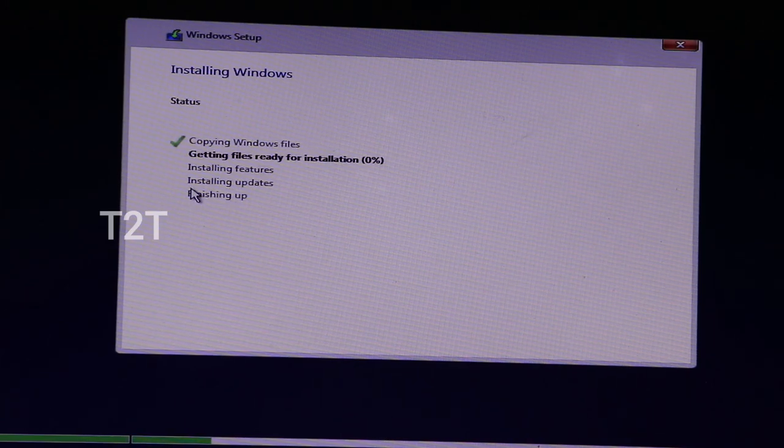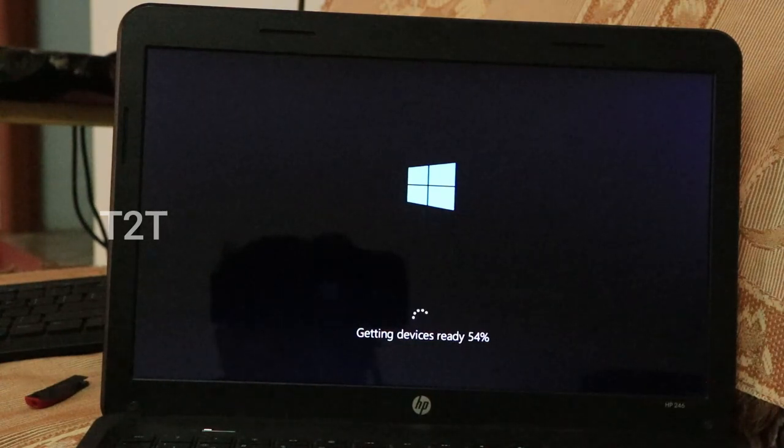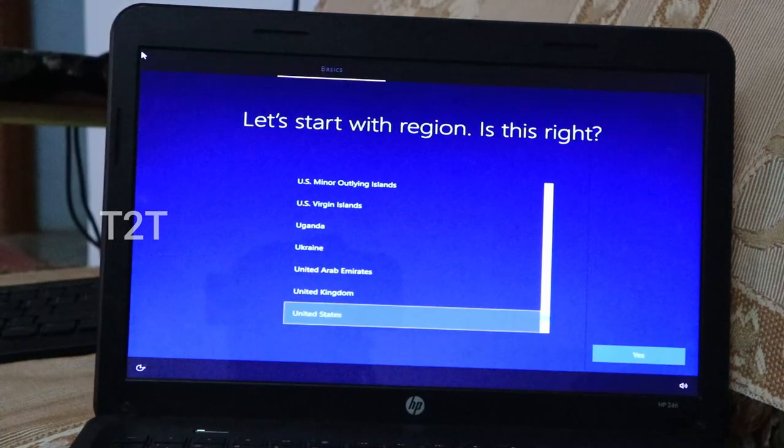The installing updates will take about 22–30 minutes depending on the laptop condition. We will wait for it. After installing updates, the system will reboot and you will see a 'Getting ready' screen.